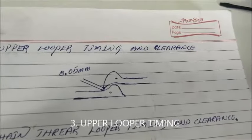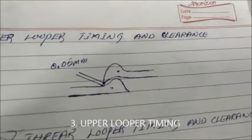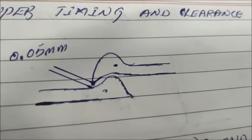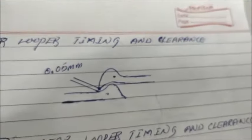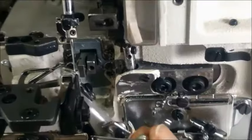When the upper looper and lower looper are moving together at the center point, that is called the crossing point. It should have a 0.05 mm clearance. Make sure that the upper looper screw is tightened after checking this gap.